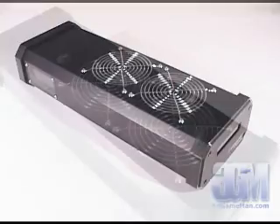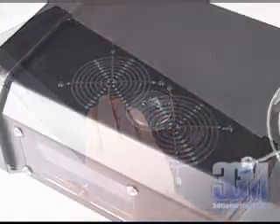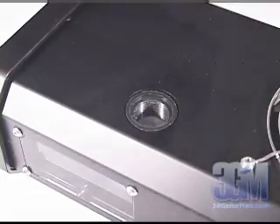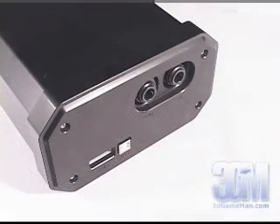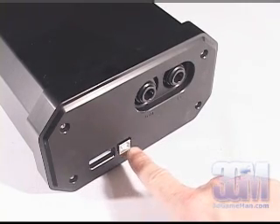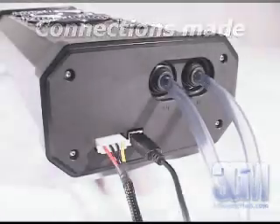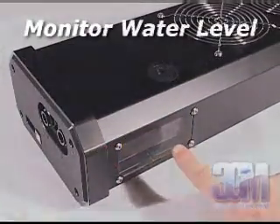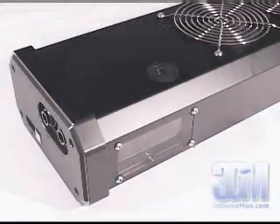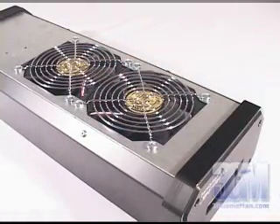At the top there are two 120mm fans with grills and a place to refill the system. At the back are all the connections: a power cable which gets connected into the power supply, a USB cable which plugs into the motherboard's external USB port, and the tube connections. At the left there's a handy see-through reservoir window. Finally, there are two additional 120mm fans at the bottom.